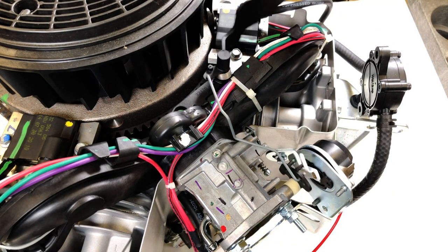Immediately upon startup, does the choke open approximately 40%? If not, inspect the air vein and linkage to the choke. Possible causes may be misplaced wires, spark plug rub, or an out-of-place blower housing.